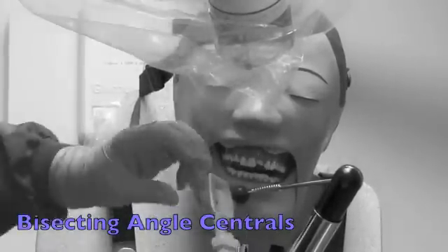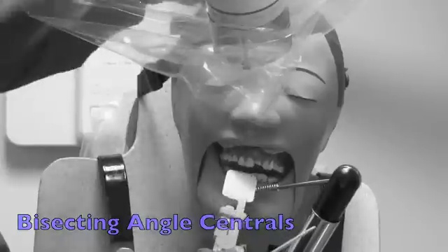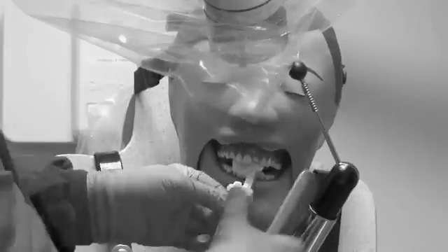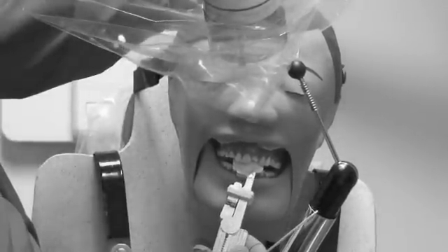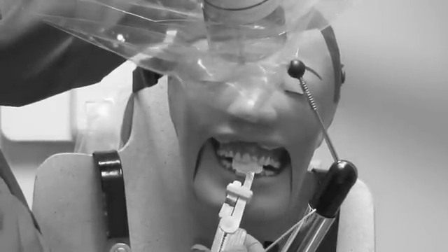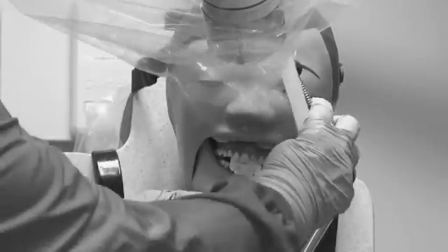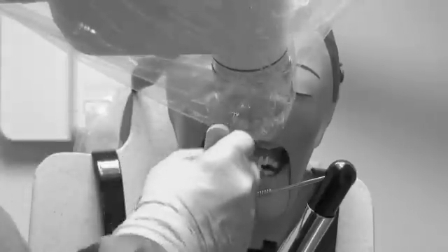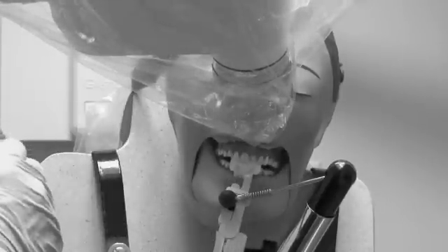For the central view, put the film dot in the holder. We're going to place it in the mouth right against the palate, making our own one-eighth to a quarter inch border. Have the patient bite down and hold it with their finger against the palate. Line this up using our tongue blade, lining up with the bottom of the holder, then check the bottom to be sure that it is all covered so you won't cone cut.